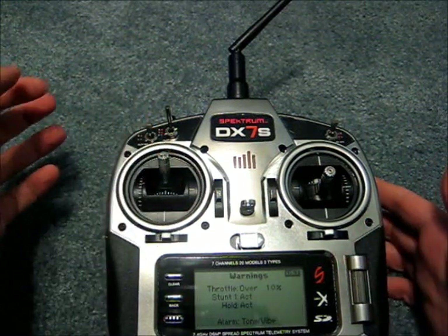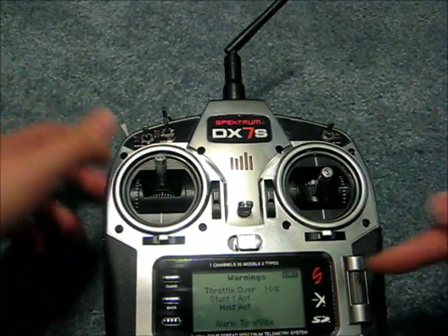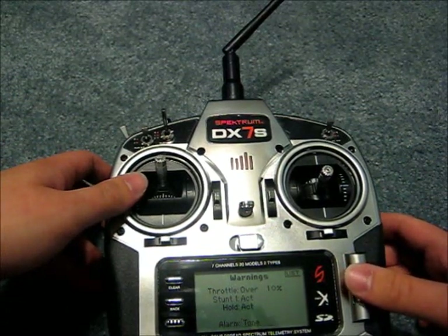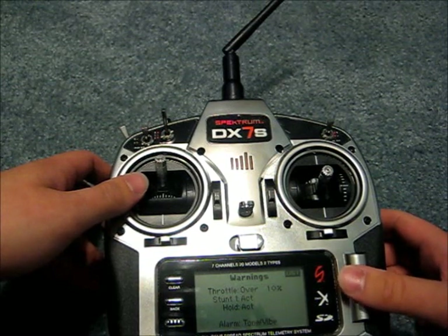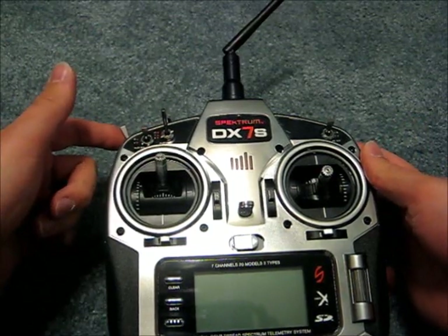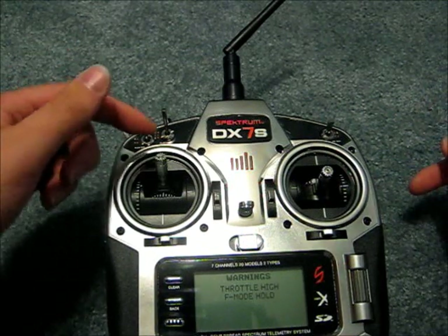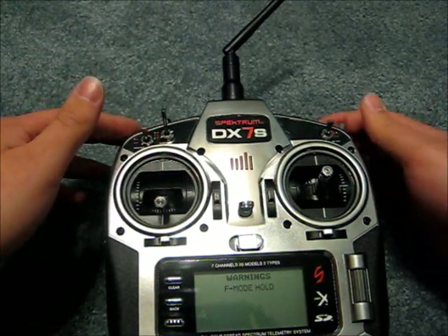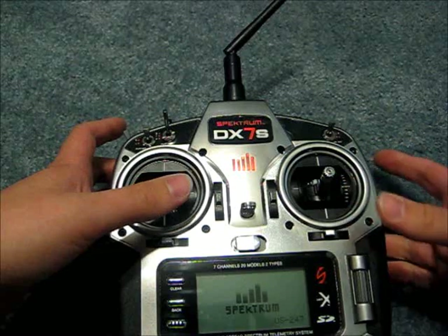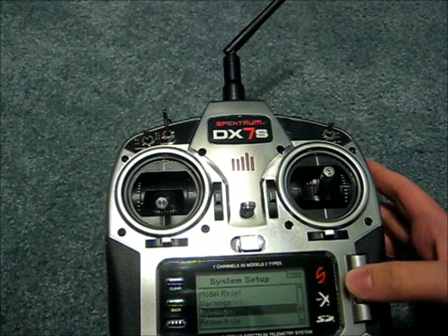Then you have warnings — if you have a high stick you'll get a warning, or if you're in hold or stump mode you'll get a warning. I have my alarm set to tone or vibrate, and you could change that to just tone or just vibrate. I'll demonstrate: I have high stick, throttle hold, and stump mode on. Powering on, you can see we get beeps and a vibration. I'll lower the stick, take off throttle hold, and take off flight mode, and it will power up.